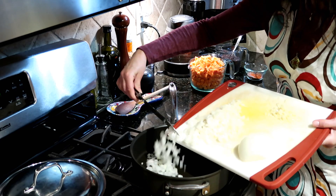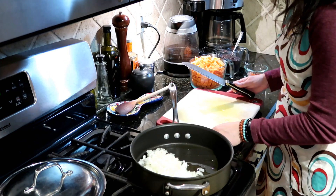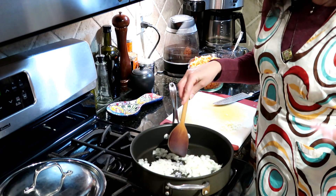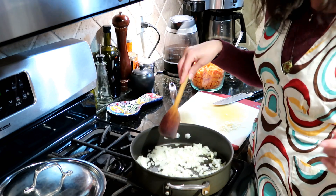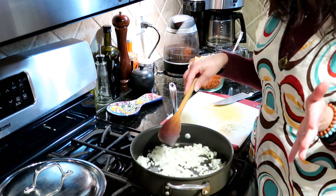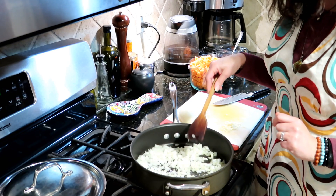There's the onion. This wound up being most of a large onion, or if you have a medium yellow or white onion, that'll be just right. We are going to cook this onion until it is soft but not browned — about four or five minutes of sautéing — and then we will add our garlic.